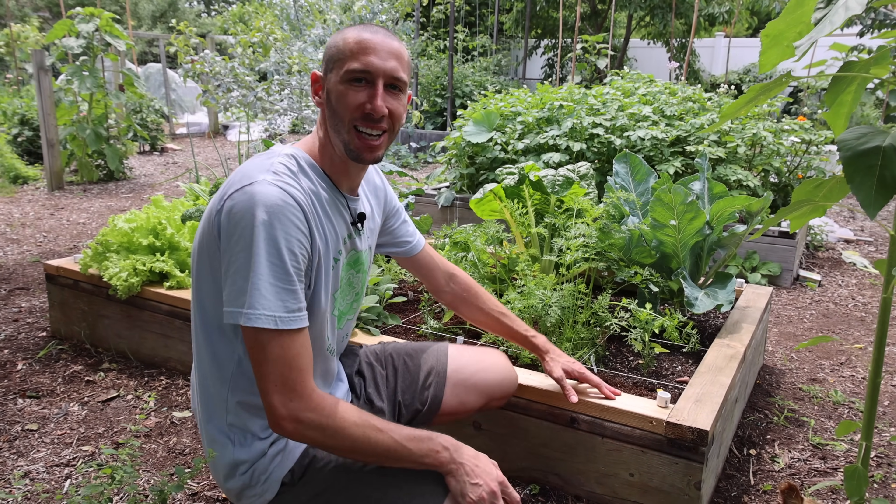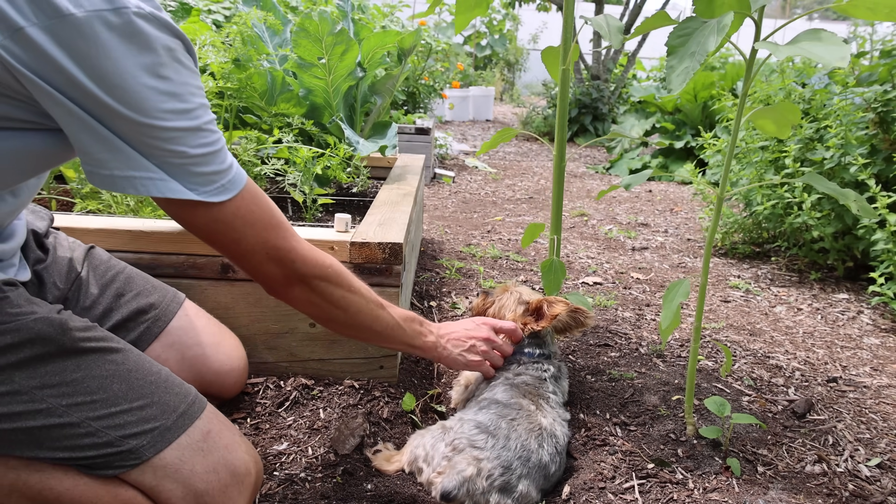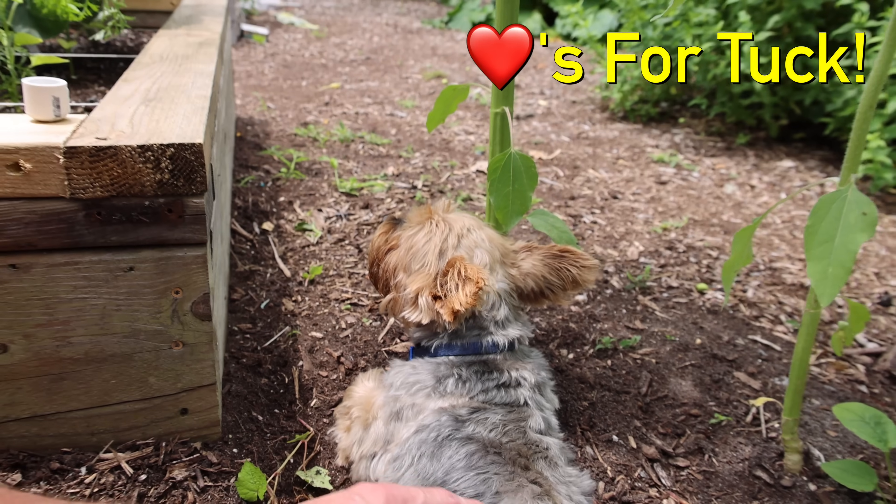There we go — all attached! Tuck is just hanging out next to us. This guy's a beast — he's always watching guard of the garden. He's the king and the best.